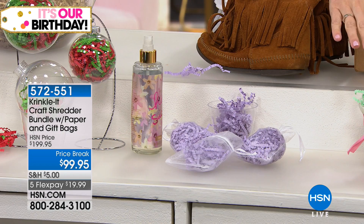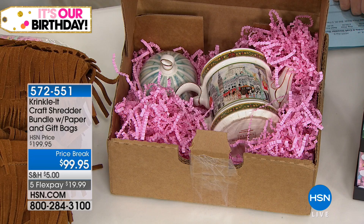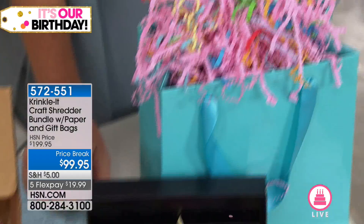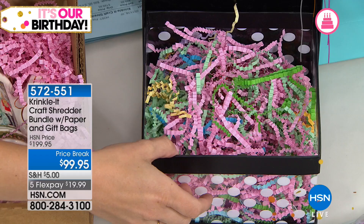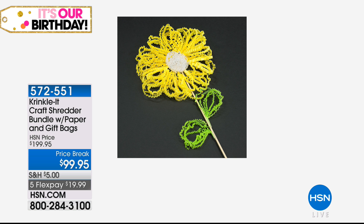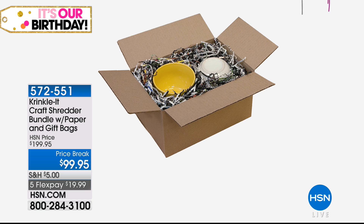I love that crinkle paper fills all the nooks and crannies. When gifts are odd shapes or you don't know how to wrap them exactly, this comes in handy because you can put something really tall in here and it just forms around it and hides every detail. It's really fun to use with transparent wrapping — if you have a see-through box or a plain bag, this is really going to make it nice and pretty.